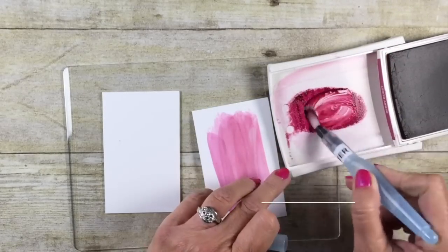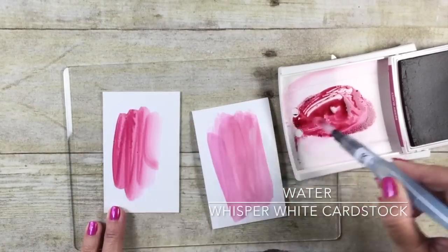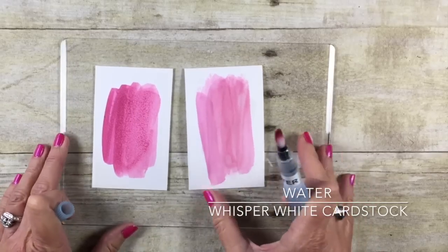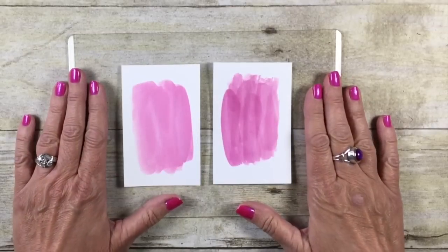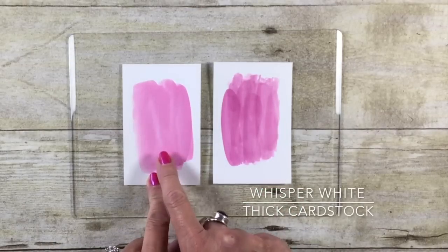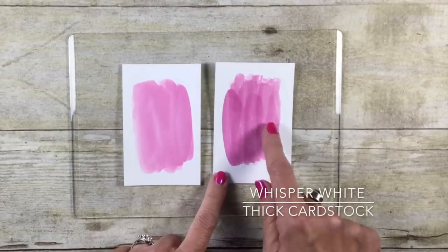Now I'm going to show you the exact same technique using water. I'm going to squeeze a little bit of water there, just as I did with the rubbing alcohol, and now we're going to come in on our whisper white cardstock and rub that on. Can you already see the difference? We've got a little bit more splotchy here with the water, and the alcohol is a little bit smoother. Here I've done the same technique on our thick whisper white cardstock — same effect. You can see the water one is a little bit blotchy, and the cardstock actually warps more.